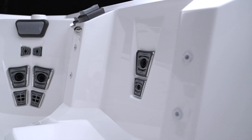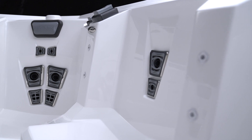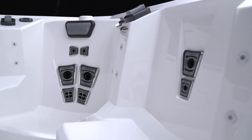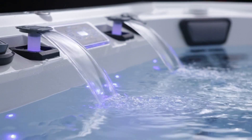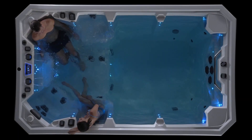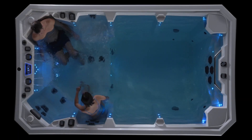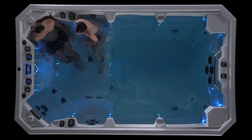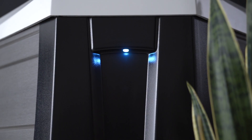The V-150W also has all of the standard and optional creature comforts you may want while you are being transported to your aquatic base — backlit water features, an LED multi-color light, headrests, and more. Starlight LED can bring an expanded galaxy of colors and light to your V-150W journey as well, both inside and out.